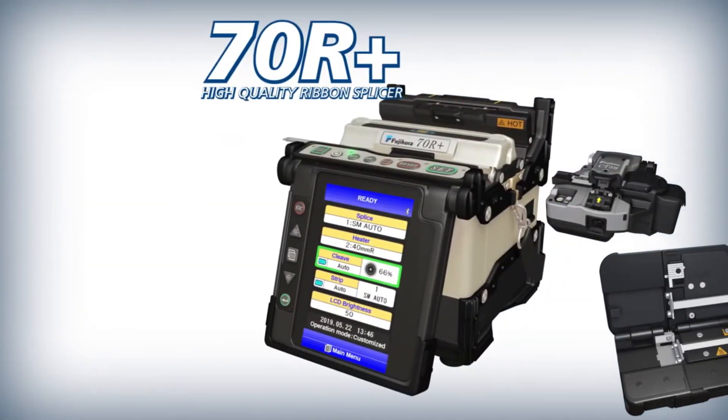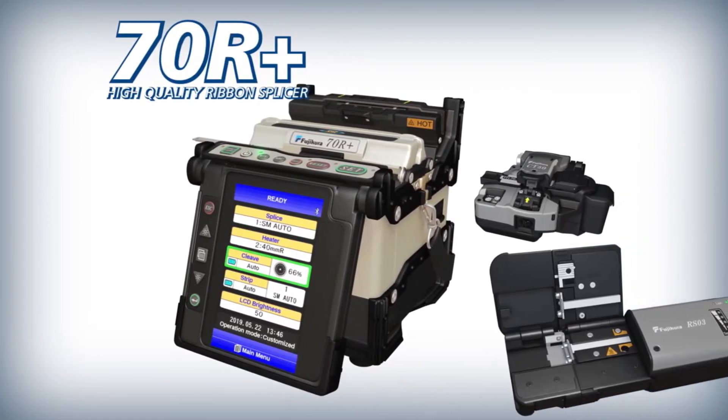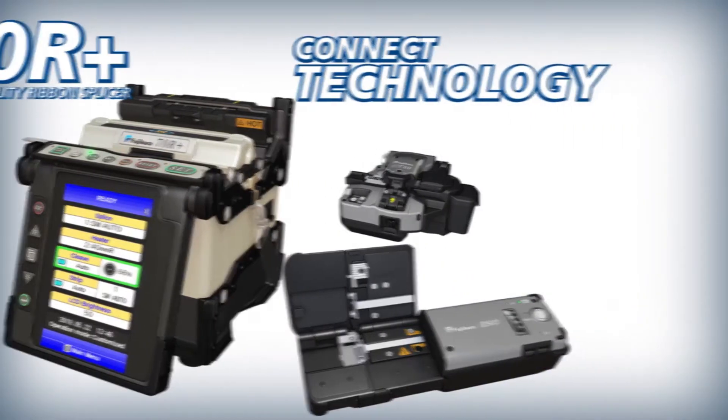FUJICORA presents the 70R Plus High Quality Ribbon Splicer, the CT50 High Quality Cleaver, and the RS03 High Quality Ribbon Stripper with Kinect Technology.